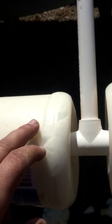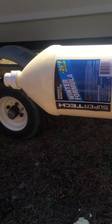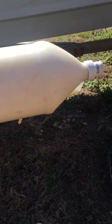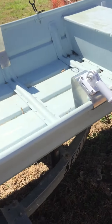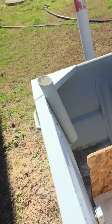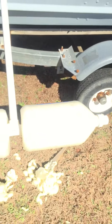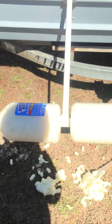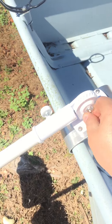I put these windshield washer fluid bottles and fill them with construction expanding foam — you can see right there it's still expanding, so I just have to wait till they finish expanding. Then I'm gonna paint them, probably gray, I don't know.